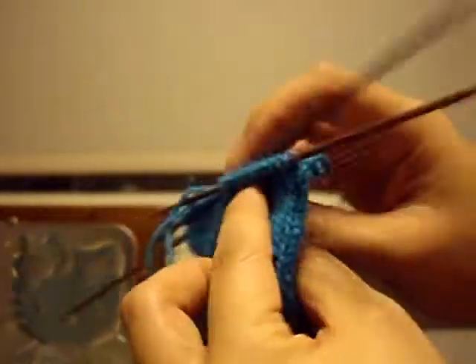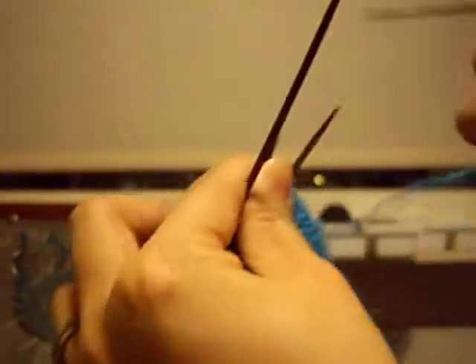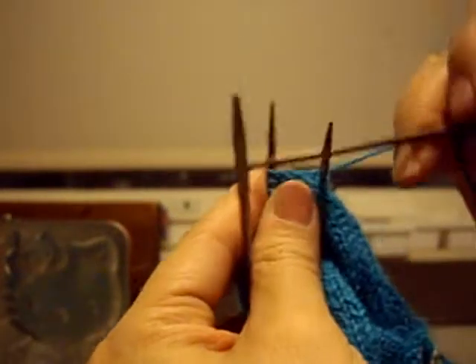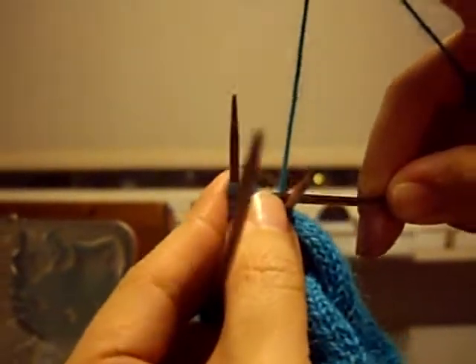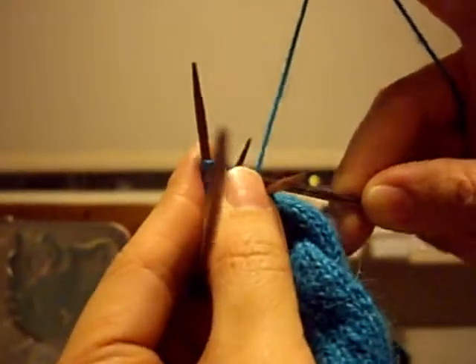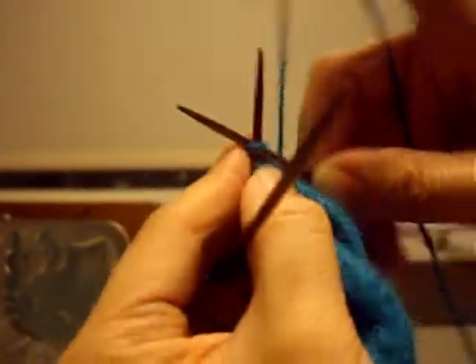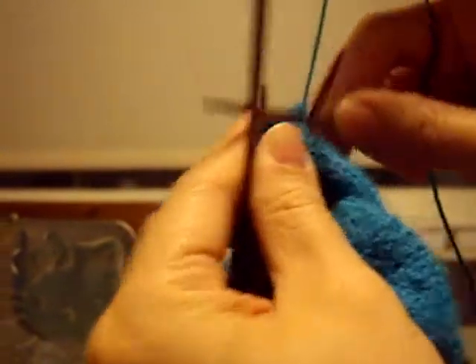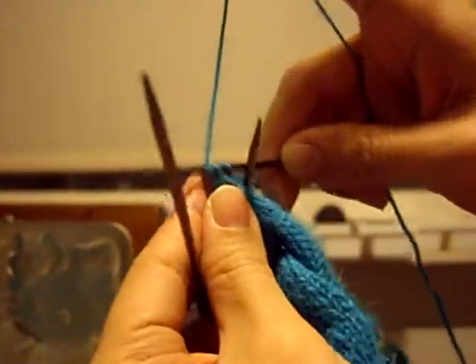And that is how you make the toe of the sock. There are different ways — this technique will give you a pointier kind of toe, with the point being in the center of the toe. There are also square toes and more rounded off toes; just follow what your pattern says. This is by far the easiest one that I know of.